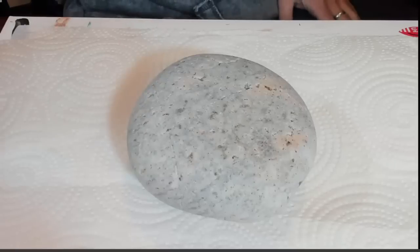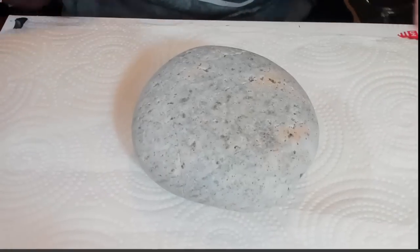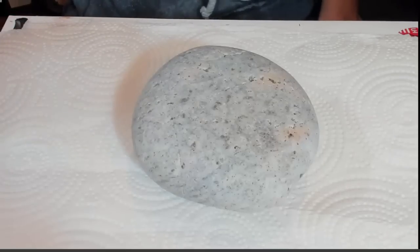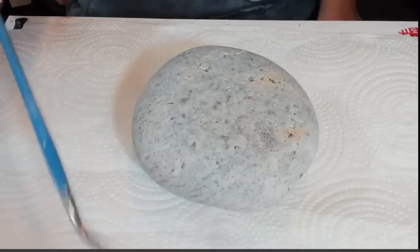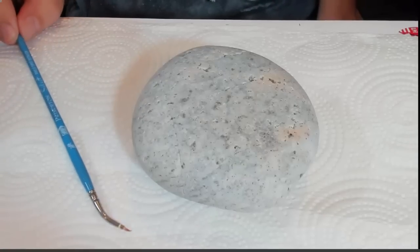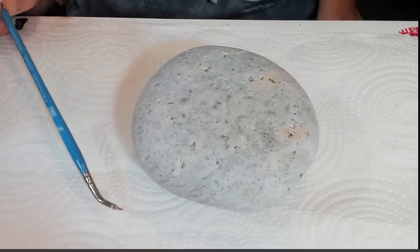Hey everyone, Miranda Patron back here with you to do a natural stone today. I'm kind of craving using the brushes — it's been a while — so I am going to use the angle spot detailer today, which is my blue brush. It's angled on the end, just so I can see where I'm placing my dots.